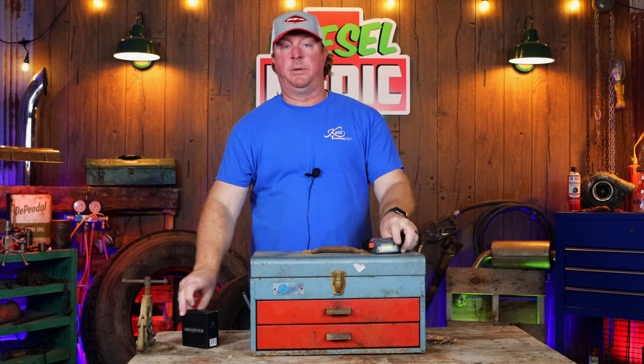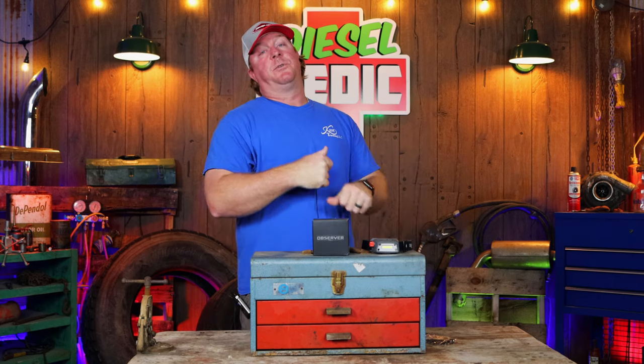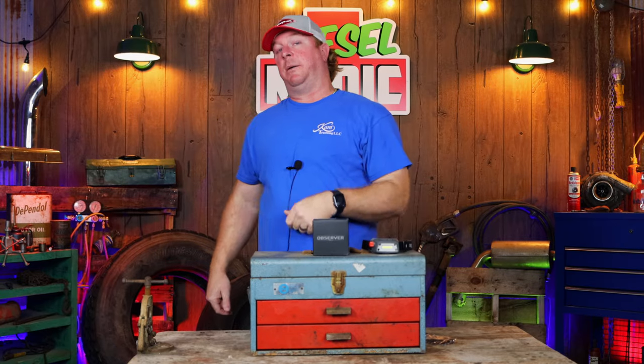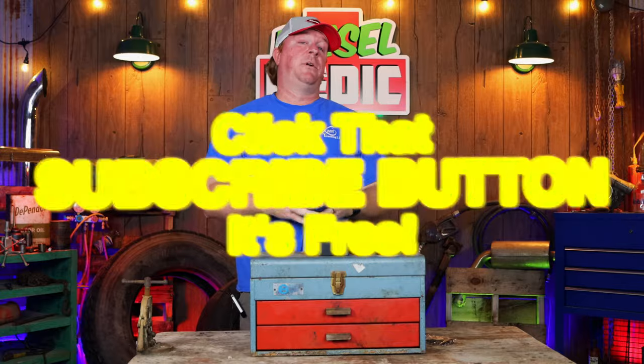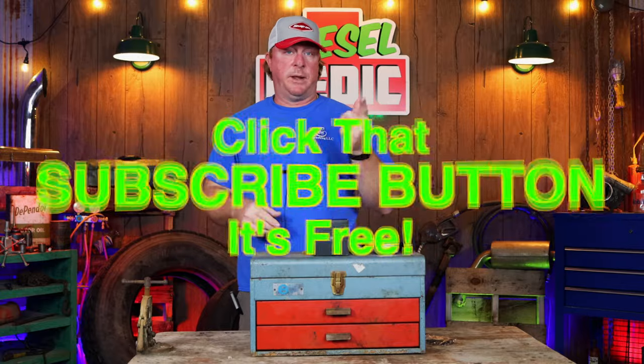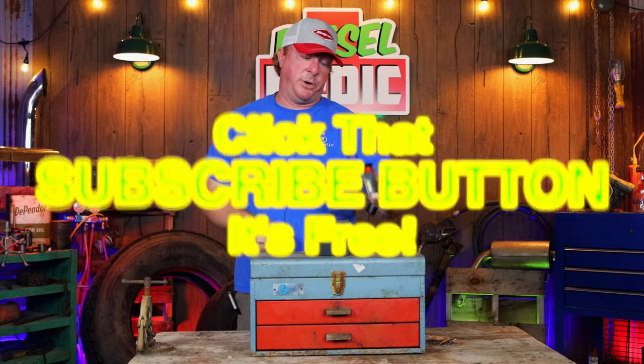That's it guys — that's the video, that's the headlamp, that's Observer Tools. Check them out. As always, thanks for watching. If you liked the video, hit that thumbs up and click that subscribe button — it's free, never costs you a dime. Have a great week and we'll catch you next time. Go check out these lights, they're pretty cool.